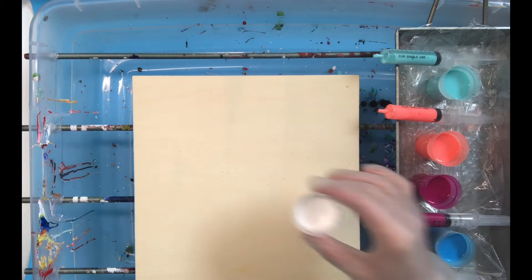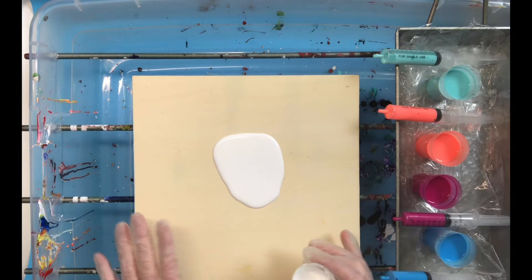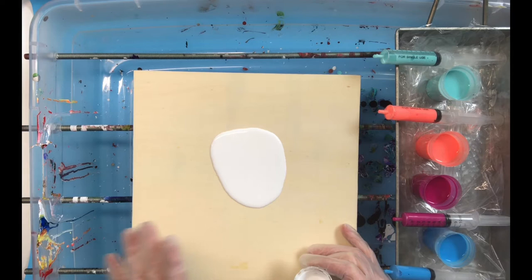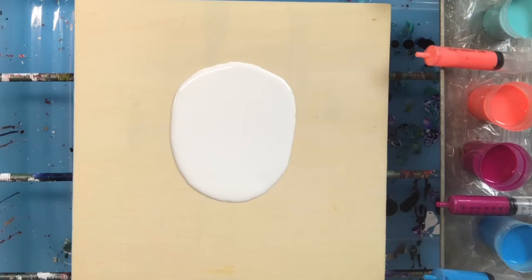I'm going to start by putting some titanium white down. You could cover the whole board — this is a board, not a canvas — and it's gessoed with clear gesso. You really should gesso and prime your boards and canvases when working with ink, so that it doesn't go down through the wood. We're just going to put our white down and I can add more.